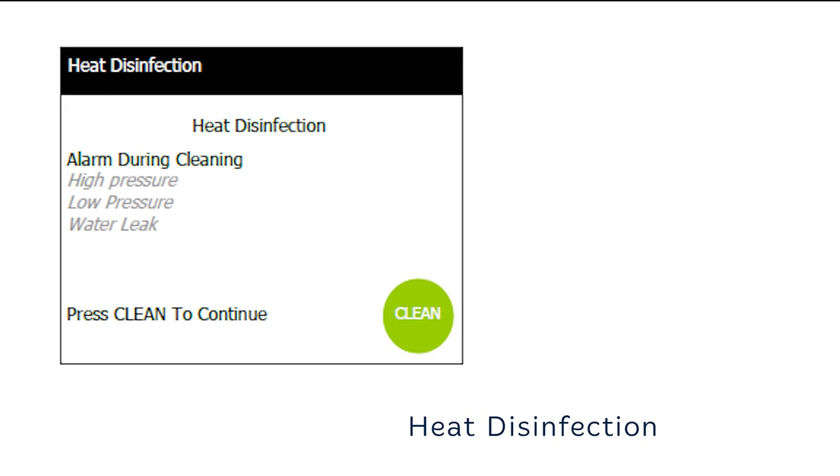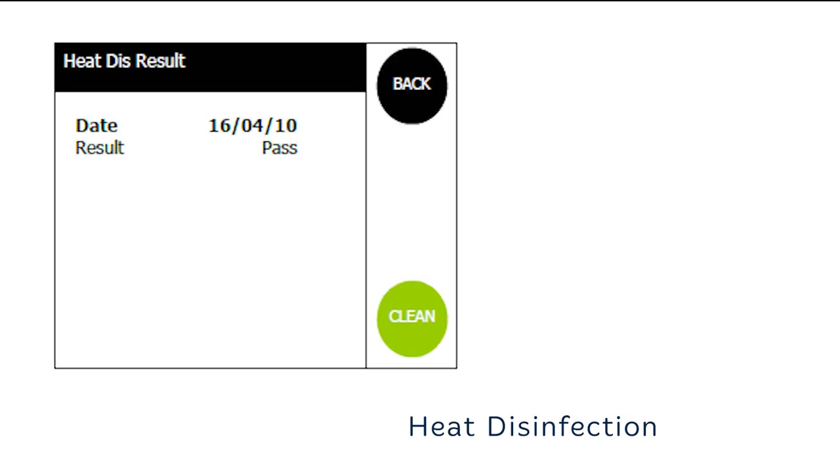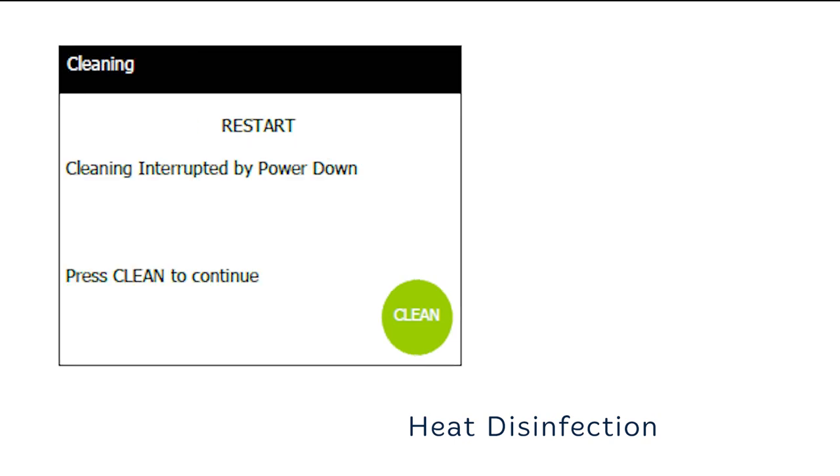If the unit detects a fault during the heat disinfection process, an alarm screen will be displayed along with the message relating to the possible fault. Pressing clean will resume the process if safe to do so. If pressing clean does not resume the disinfection sequence or if the alarm screen keeps appearing, refer to the user manual. The heat disinfection result screen will show the result of the last heat disinfection together with any failure message if relevant. If there is an interruption in the electrical supply, the chemical cleaning process will stop. Once the electrical supply is restored, a text screen message saying 'cleaning interrupted by power down' will be displayed. Press clean to continue to ensure that the unit is fully rinsed free of chemical before further dialysis can take place.